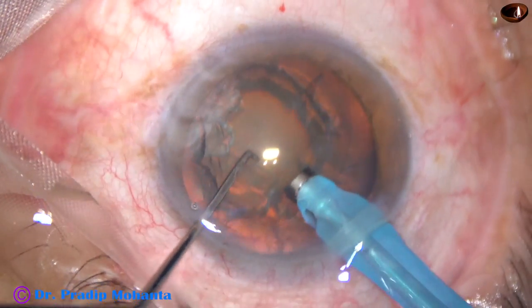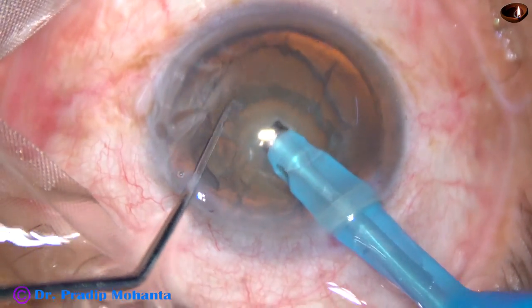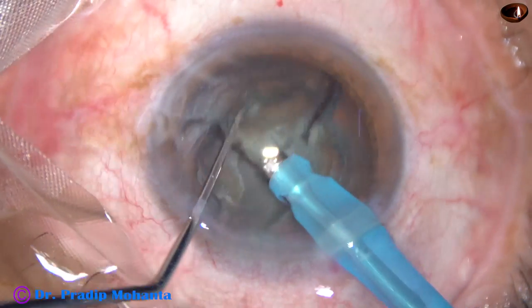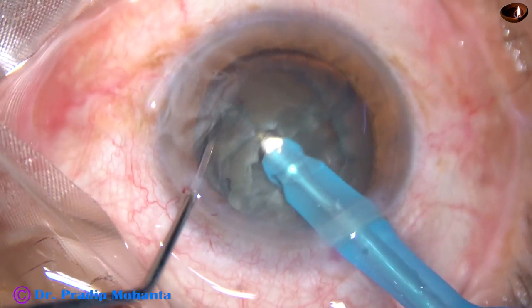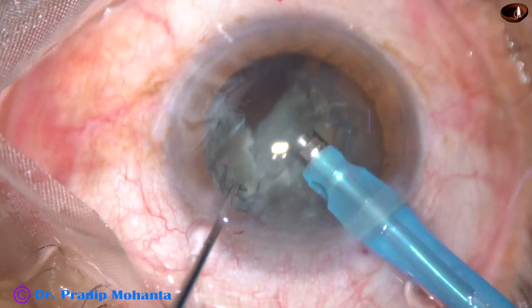Bevel is up now towards the corneal endothelium. Now the tip is buried into the substance of the nucleus. The nucleus is held very firmly and it is chopped. The nucleus is rotated and chopped at another place. And now the other hemi-nucleus is also chopped. In this way, the nucleus is divided into 4 fragments.